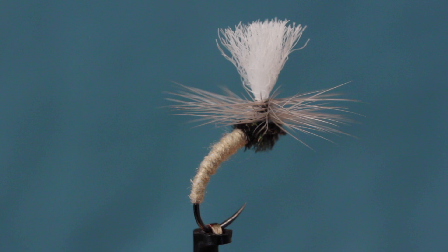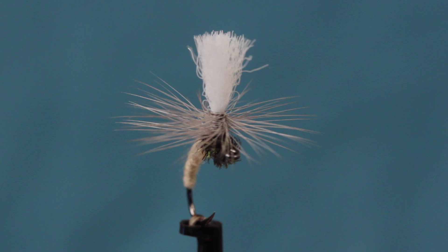The Klinkhammer Special was developed by Hans van Klinken over 25 years ago. Tied in different colors and sizes, it can represent a wide variety of emerging aquatic insect species.